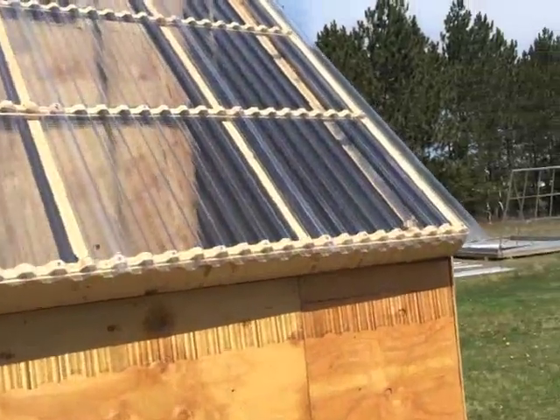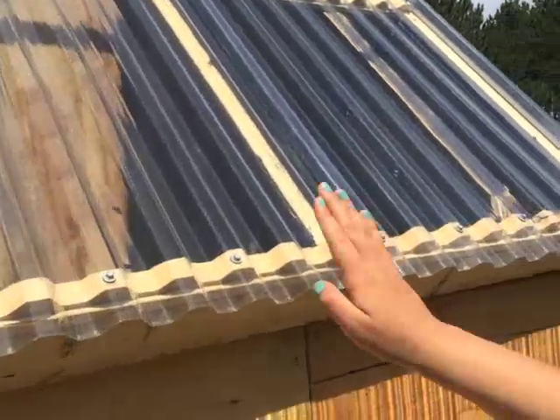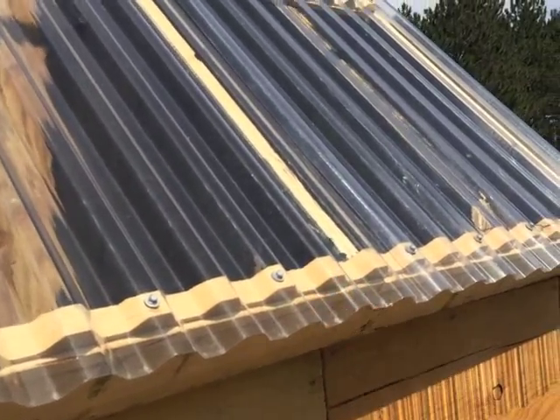My group was in charge of building the ceiling. We had plastic panels — we decided on those instead of glass or fiberglass and things like that.